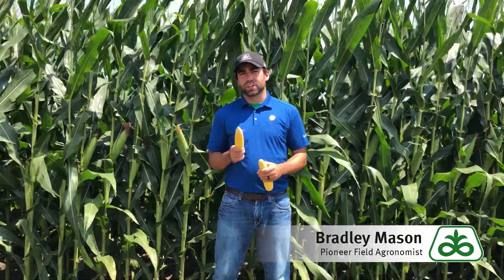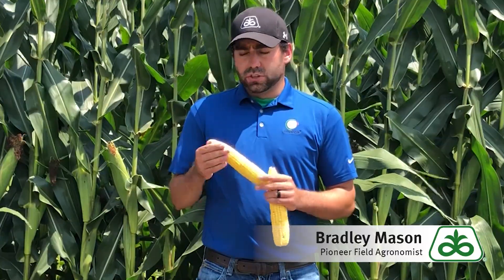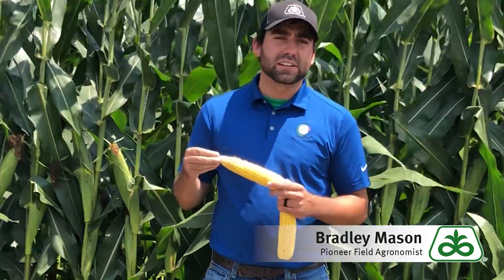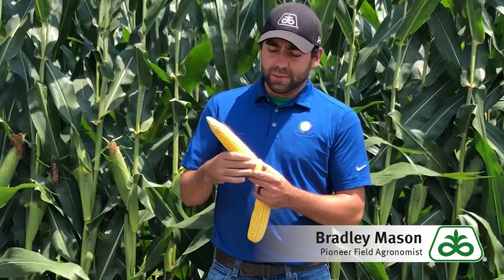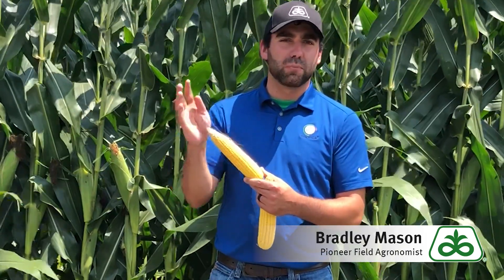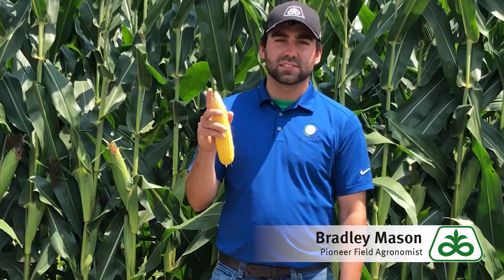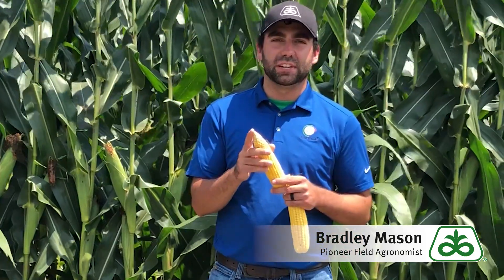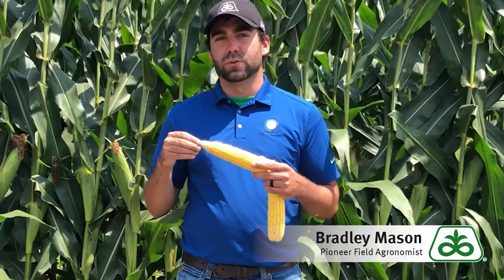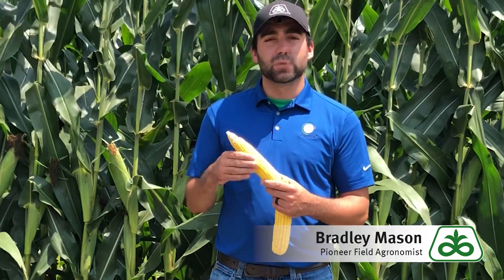I want to change subjects and talk about the difference between a missed pollination and an aborted kernel. You can see on the tip of this ear we're missing some of those kernels. When it comes to identifying missed pollination, the silks actually start down at the base — these silks about the fifth kernel up will be the first to emerge at the top, and the last silks to emerge will be at the very tip. So these tip kernels get pollinated last. If we run out of pollen, or if these silks are covered up by other silks on the ear, we could miss pollination and not get those ovules fertilized.